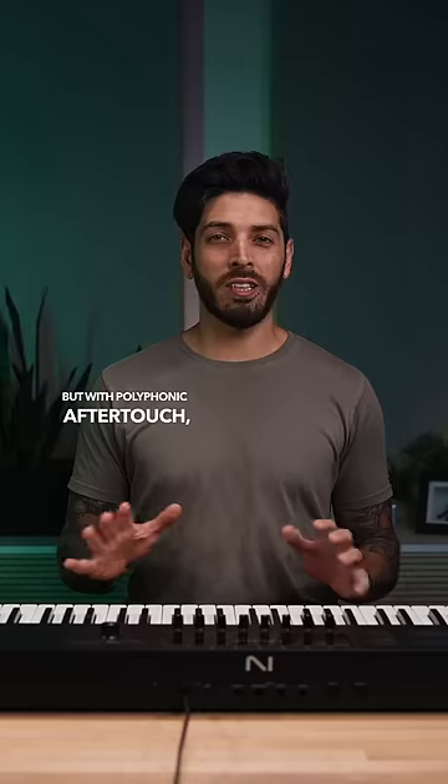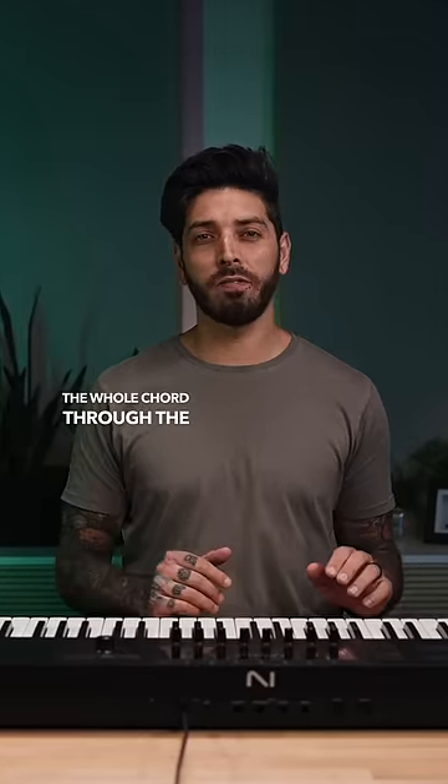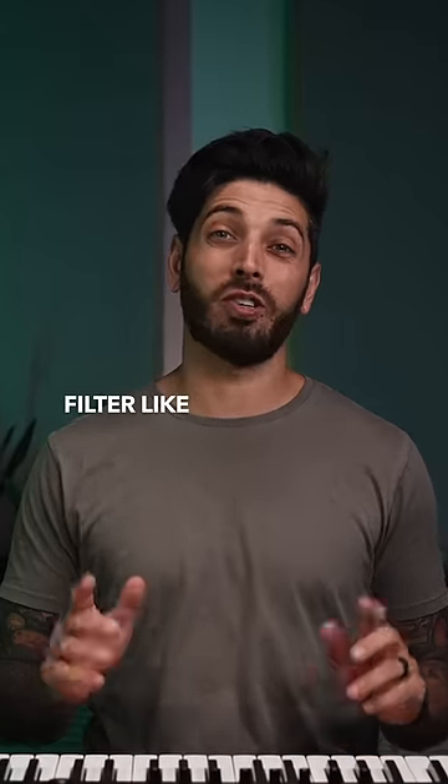But with Polyphonic Aftertouch, instead of processing the whole chord through the filter, you can process individual notes through the filter like this.